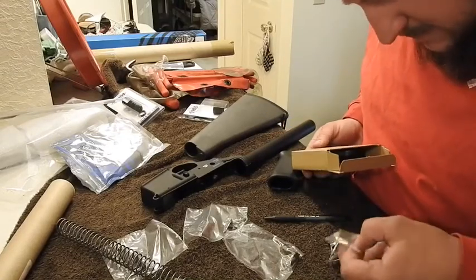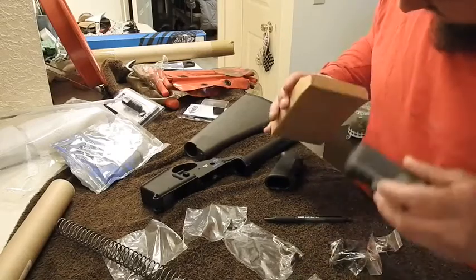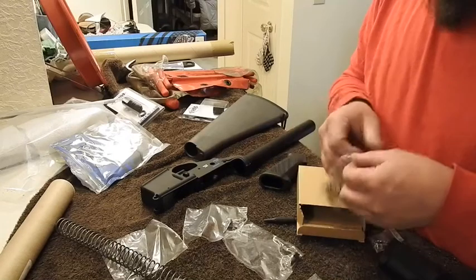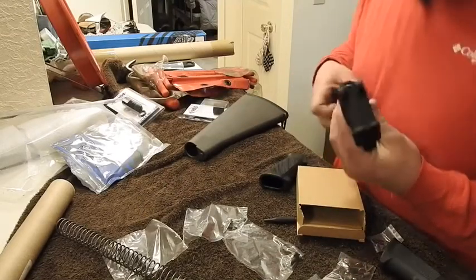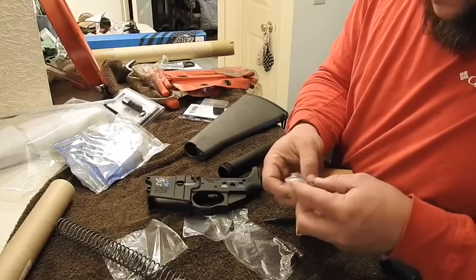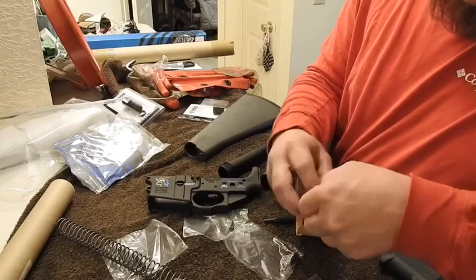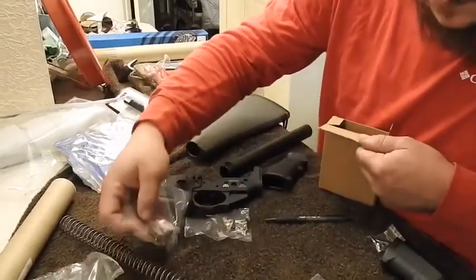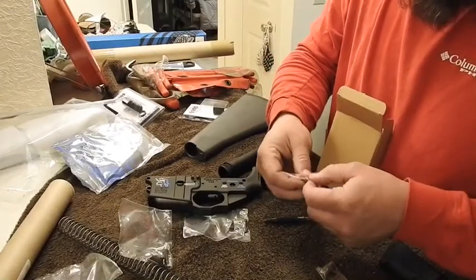Let's see if this one has the detent in here. I have springs, trigger guard, and springs. Hopefully we can find the correct one. I love how organized this stuff is — no wonder it was on clearance. I might wind up finding that piece in some of these bags, but I want to keep all my stuff separate. It's always good to keep spares, especially detents and springs, because you will lose them.